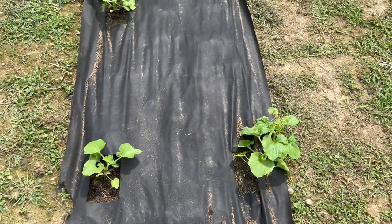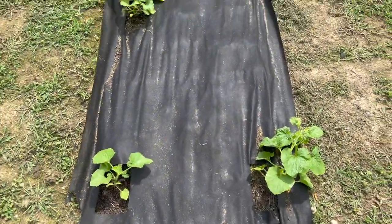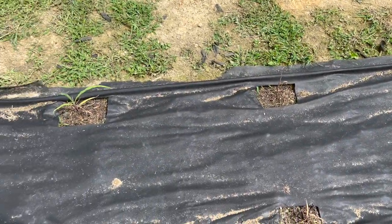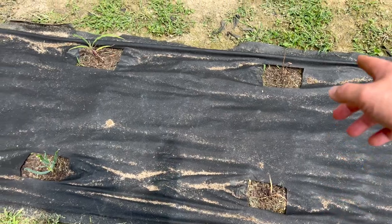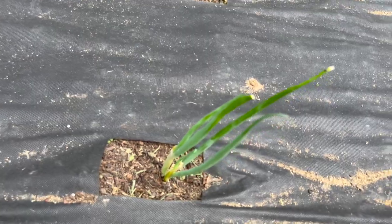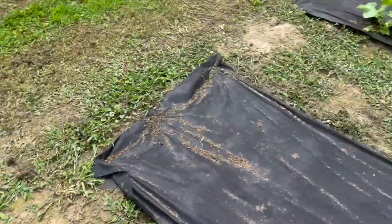Over here was another last-minute addition — this is cantaloupe, three plants. They're growing faster than the watermelon and honeydew but might still be behind schedule. Over here was a red corn — I think it's called strawberry corn. Kate wanted to try it and there's only one surviving plant. Seeds are cheap, that's how we learn. Over here are green onions and some blackberries that are doing well.